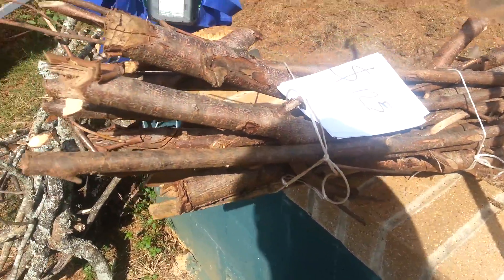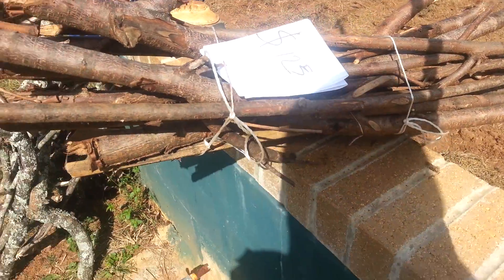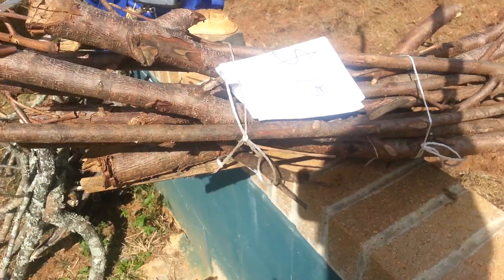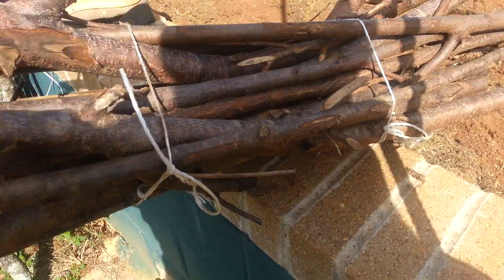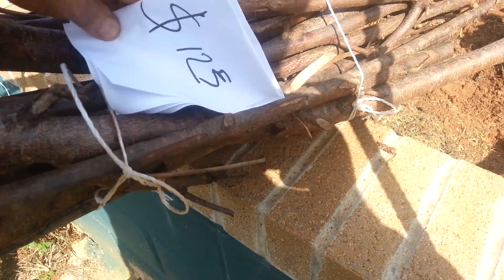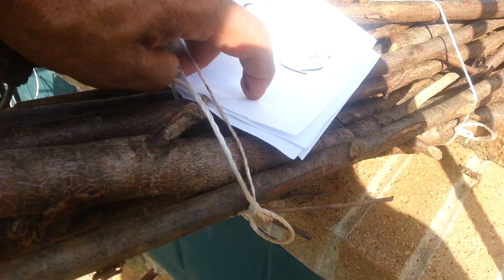Ladies and gentlemen, don't be cheap with your customer. You want to make money — they buy the wood because they want to survive too. This here, 125 — don't make your auction 123, 135, 134, 135, 136 — no, no, no. Be serious with your customer.